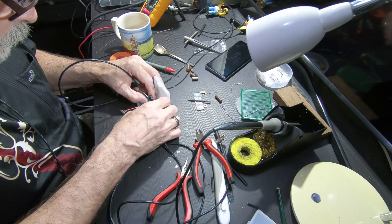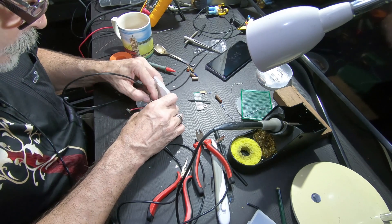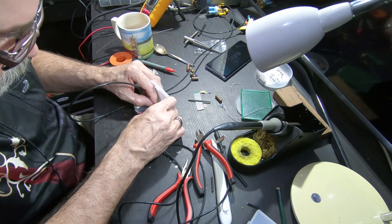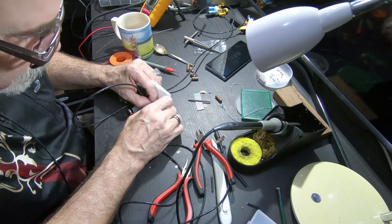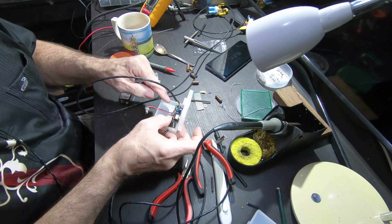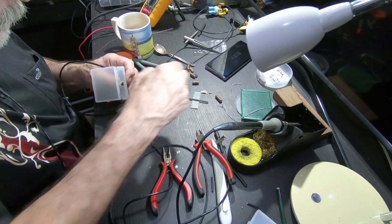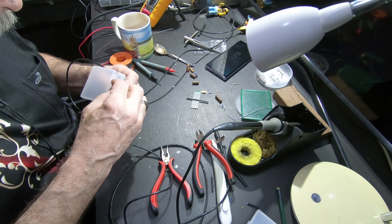This goes in the hole. There we go. That's lovely. LED going into place — nicely done. This squishes in. And there's our wires. Let's go ahead and put the nut on. Secure it.